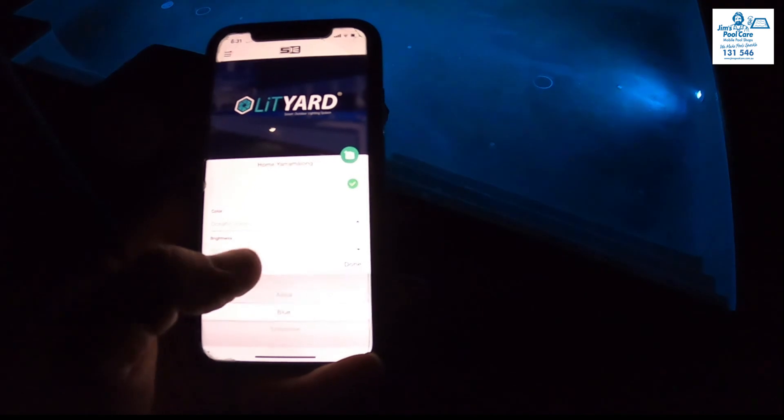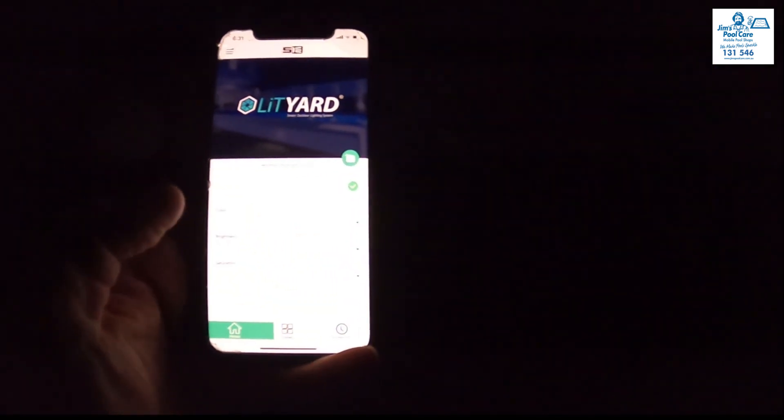If you select a single color — let's go blue — as you can see the blue comes up. You can change the brightness on these from 100% down to 25%, a bit duller there, and then just go back up to 100%.